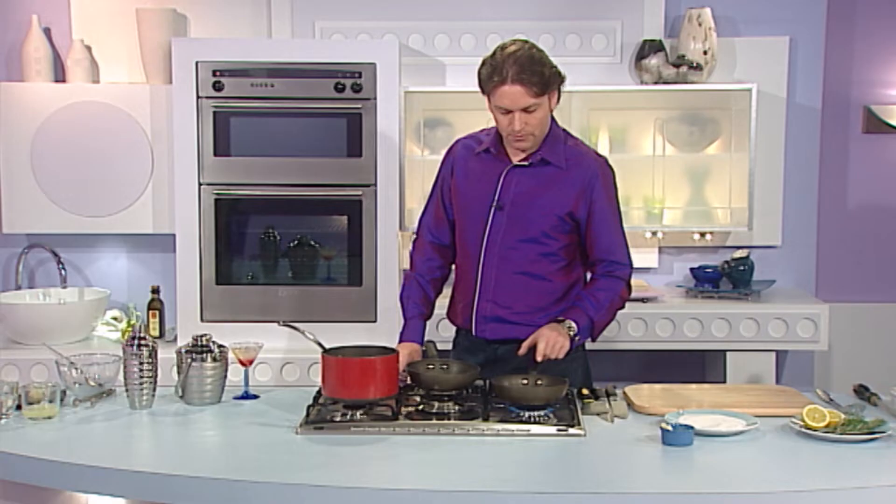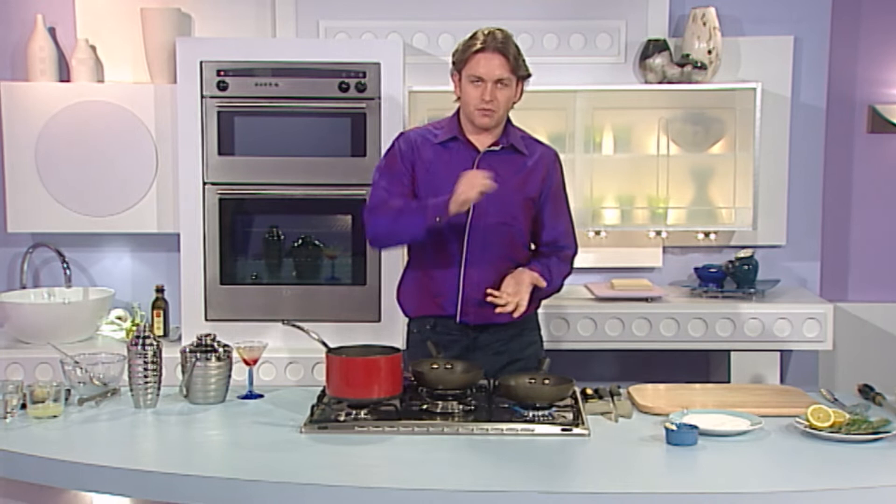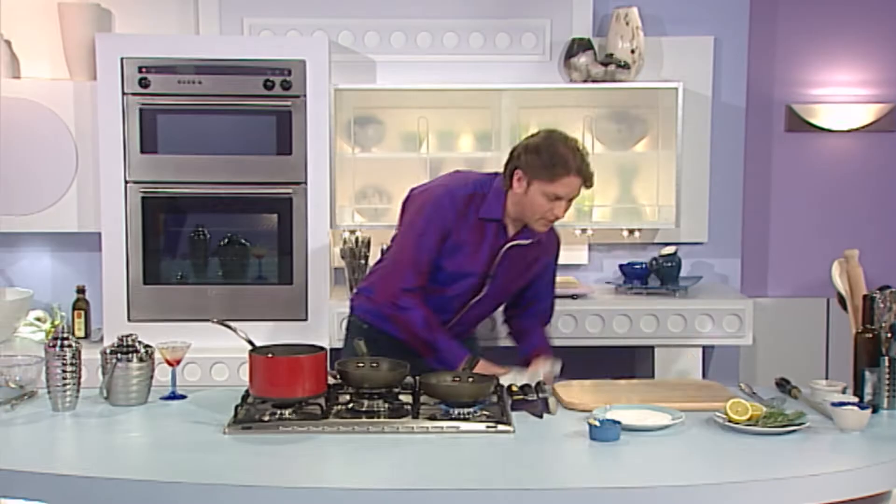That goes in our pan. Now it's really important when you're doing a tarte tatin that you use an oven-proof pan — the handle can go in the oven. Because with a tarte tatin, you actually bake it in the pan itself. You put the puff pastry on top, throw it in the oven, and then when it's cooked, we turn it inside out. That's how we make this tarte tatin.